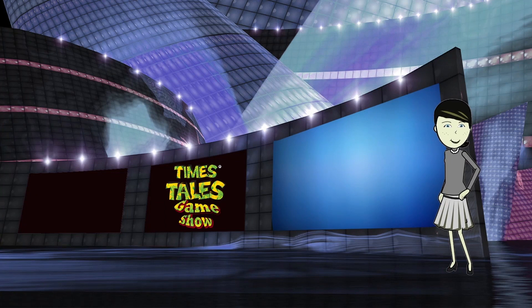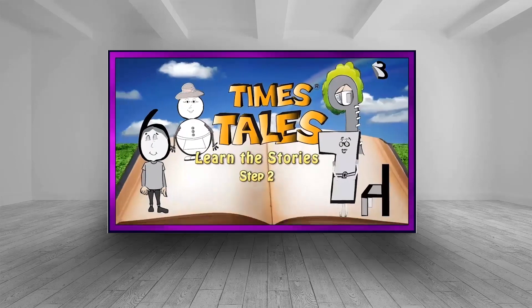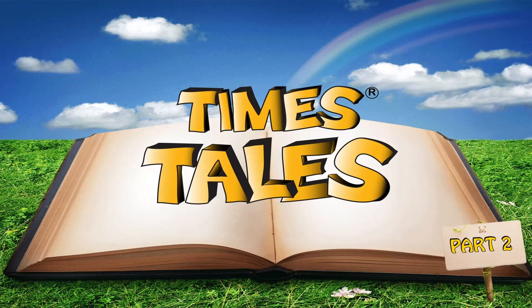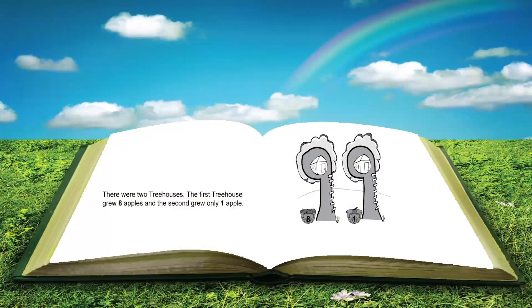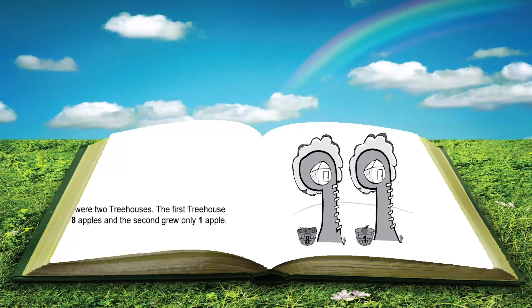Now that you know the characters, you are ready to move on to the next step. There were two treehouses — the first treehouse grew eight apples, and the second grew only one apple.